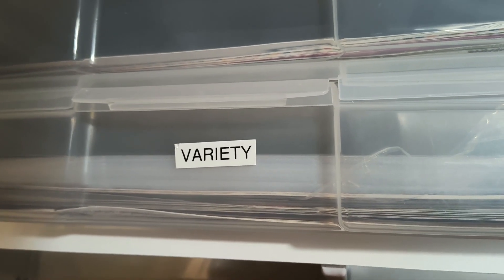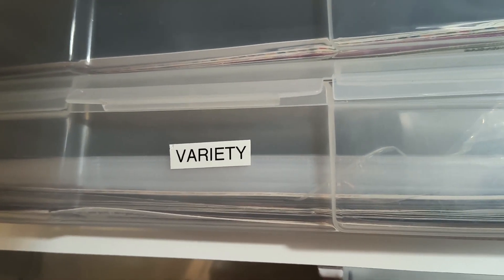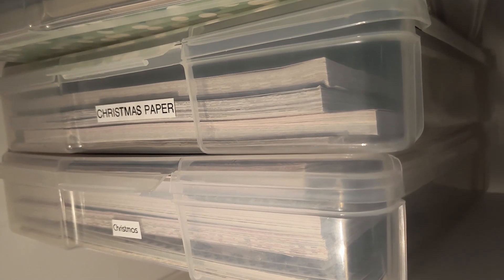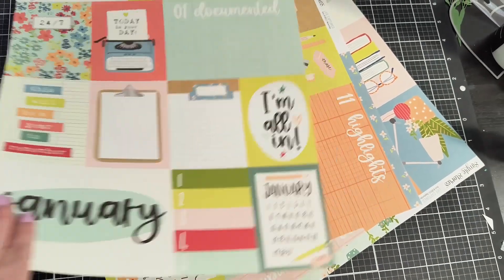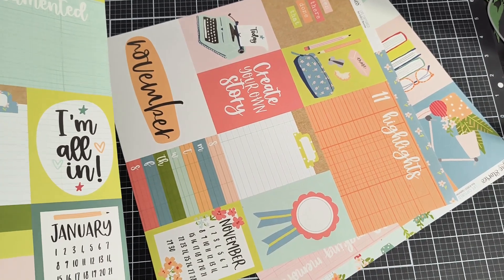If you can't think of a category for your paper, variety is always wonderful. Some of my categories are garden and Christmas — I have several boxes of Christmas. If you're like me, you're probably a paper hoarder and love all sorts of paper.